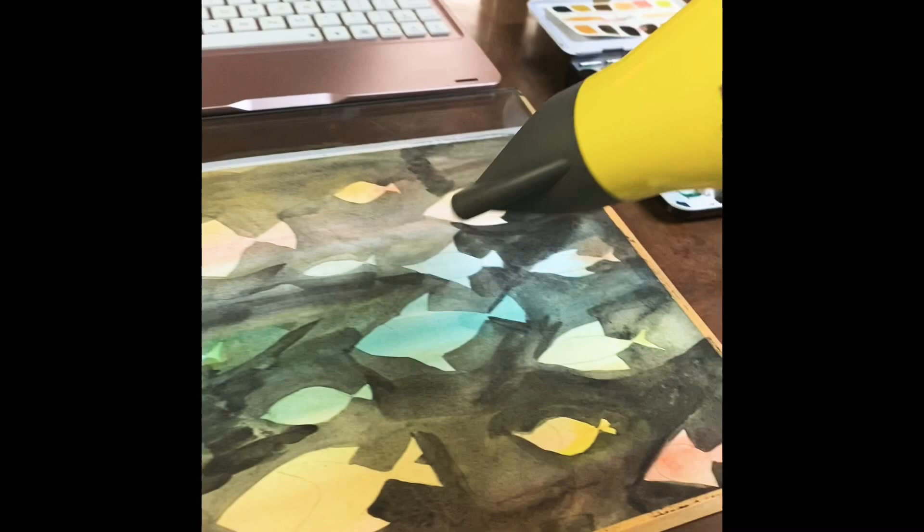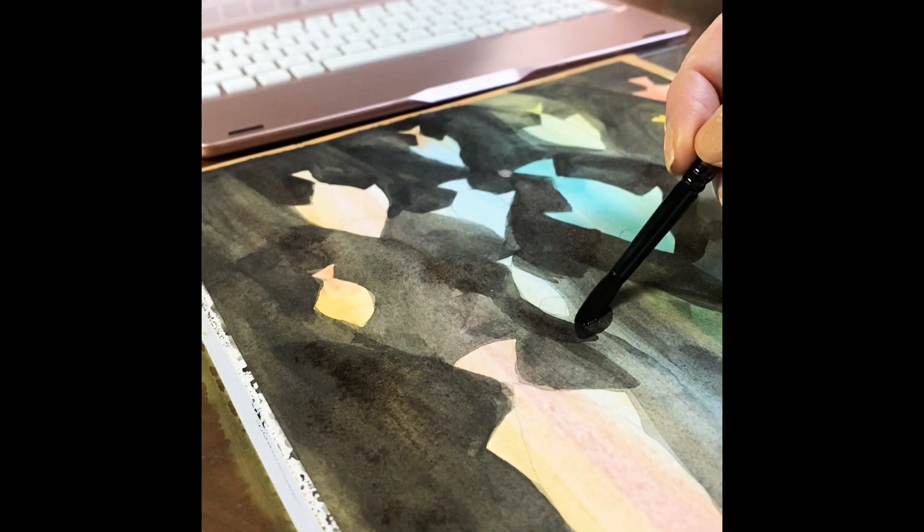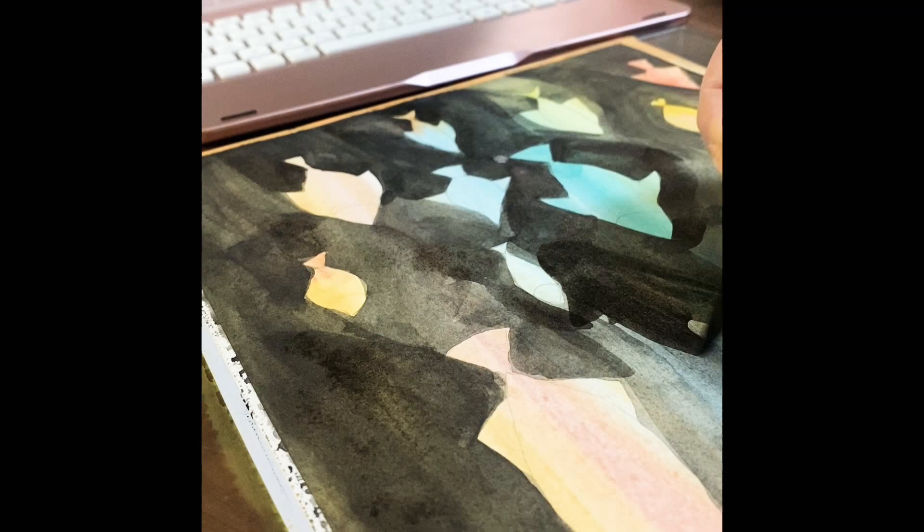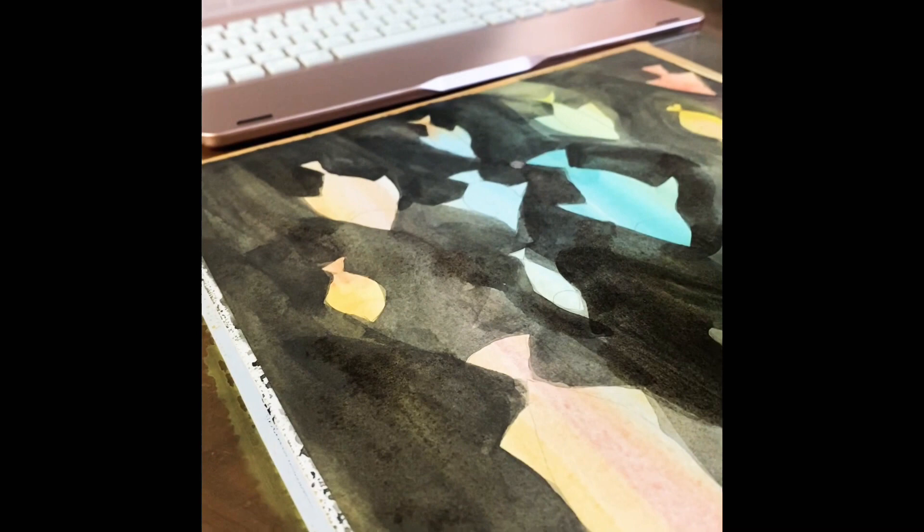Now I'm adding my second layer of black watercolor paint and you see how it's getting darker. There are uneven layers but that's fine, because at the end I go over it with a lot of detail with my Uni-Ball white gel pen.